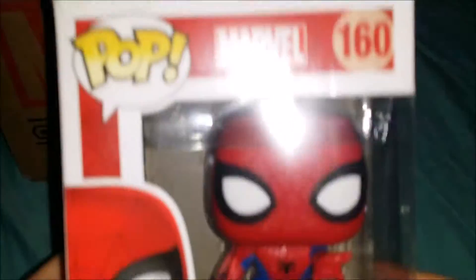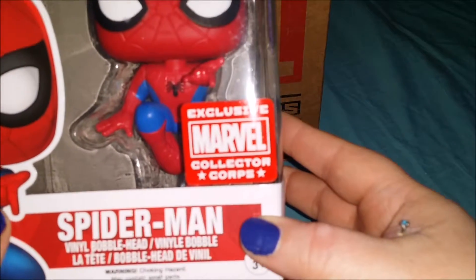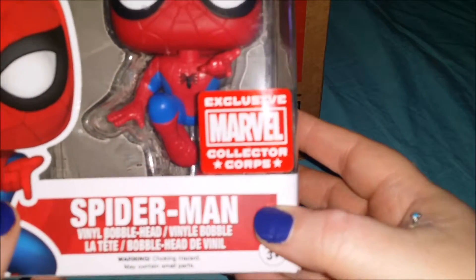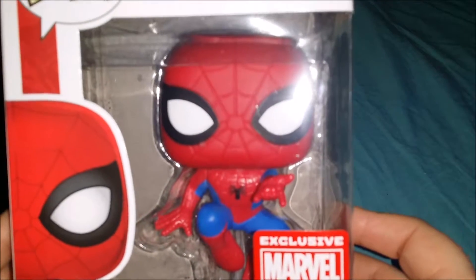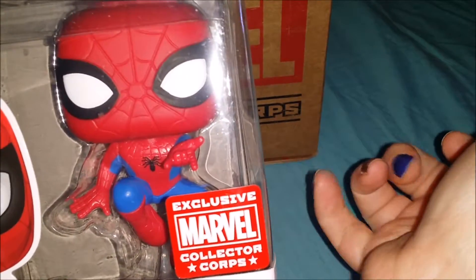Alright, what else do we have? We have Funko Spider-Man — jumping! So this is number 160, Marvel Funko Pop exclusive, Marvel Collector's Core Spider-Man in his leaping and shooting stance. There we go.